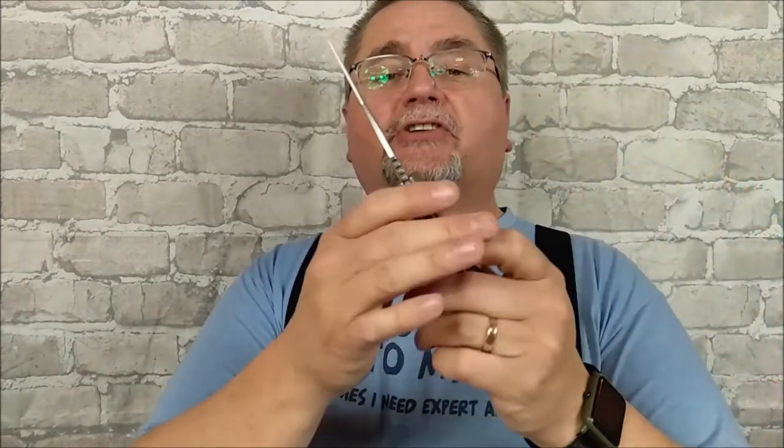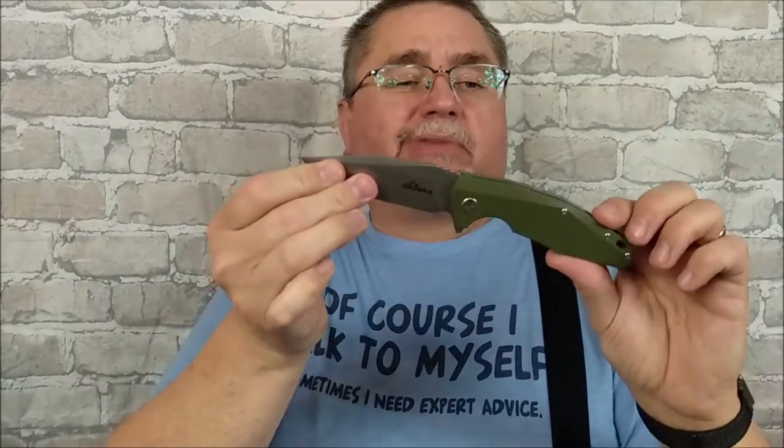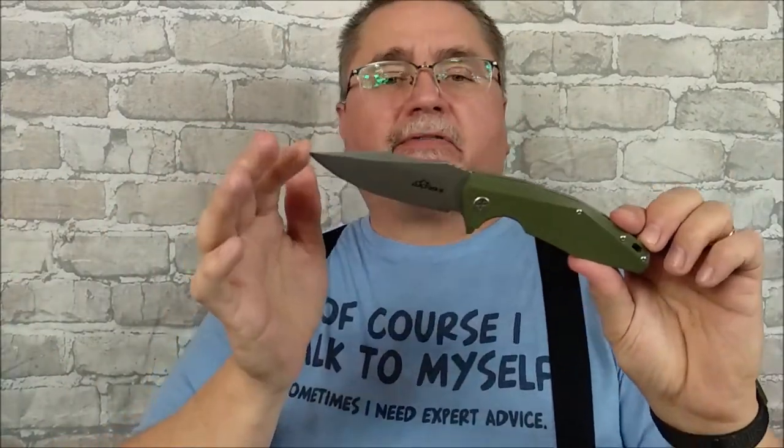You can save 10% when you shop at White Mountain Knives when you use coupon code CCE at checkout — that's in uppercase letters. Some of the other options are available at other stores, but I happen to like White Mountain Knives the best.